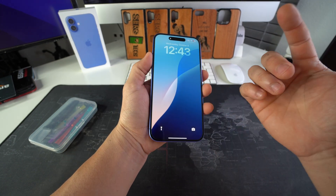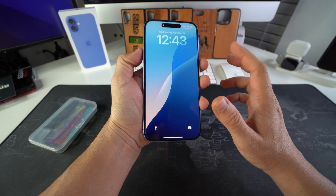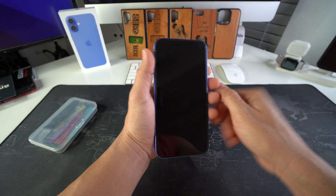So for a screen replacement, the first thing you want to do is power off your phone. You can power it off by pressing and holding volume up and the power lock button, and when the slide menu appears just slide to power off.